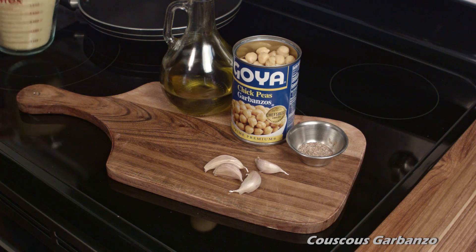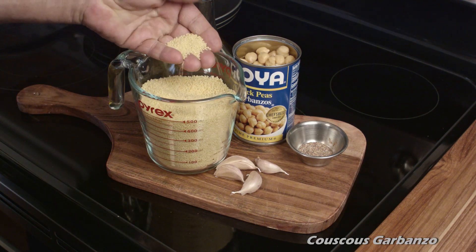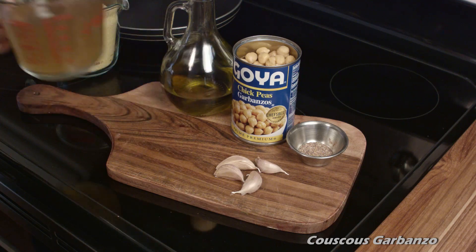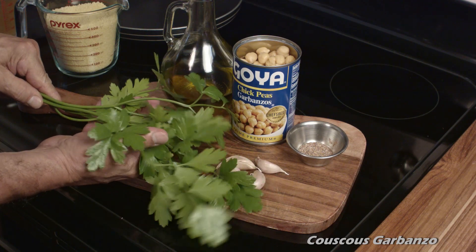We also have some chicken broth and some couscous. The couscous is the Moroccan style, which is a much finer grain. One note about the broth: you can use vegetable broth if you want to make this vegan.